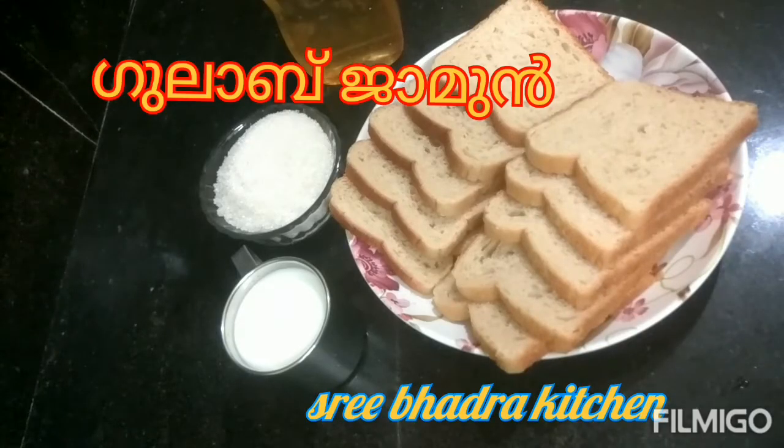Hello everyone, welcome to this video. We are ready for this. I am ready to put a gulab jamu in the video.